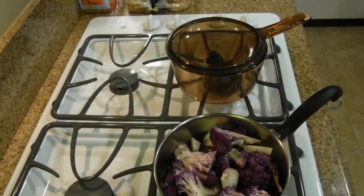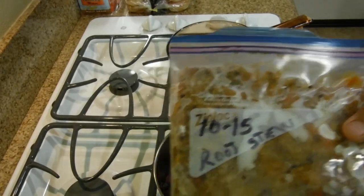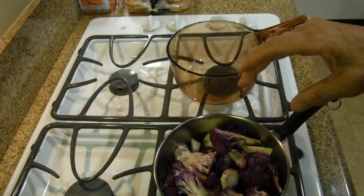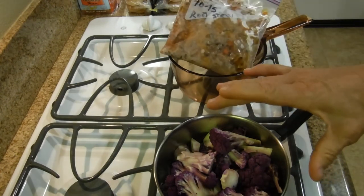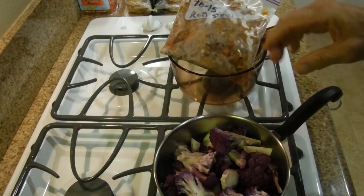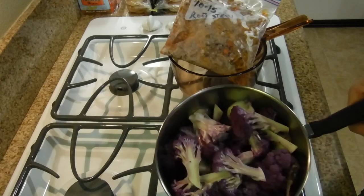On this burner — the glass one — we're going to defrost the root stew base, so that when the cauliflower is ready, which will be fairly soon, we can combine the two together. All I'm waiting for now is for the cauliflower to boil. Of the entire saucepan, only about a quarter of it is water.